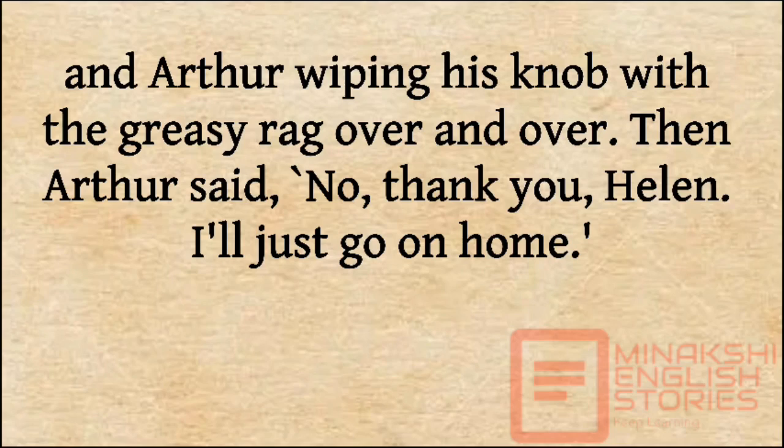Then Arthur said, 'No, thank you, Helen. I'll just go on home.'